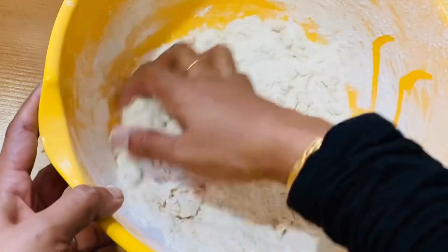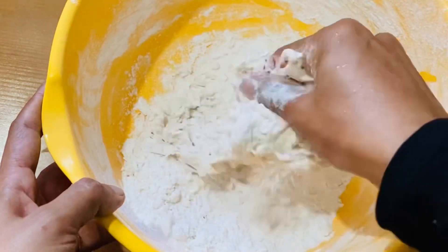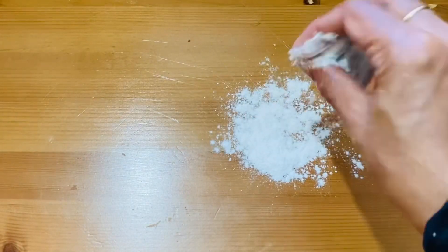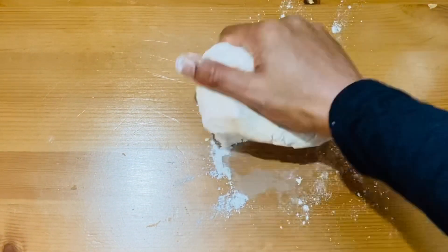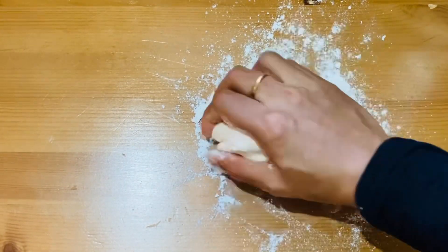Now we will mix this in a minute. We have to mix it in the bottom, then mix the whole amount in a smaller way. We can use the same cooking method. Now we have to use the icing sugar.